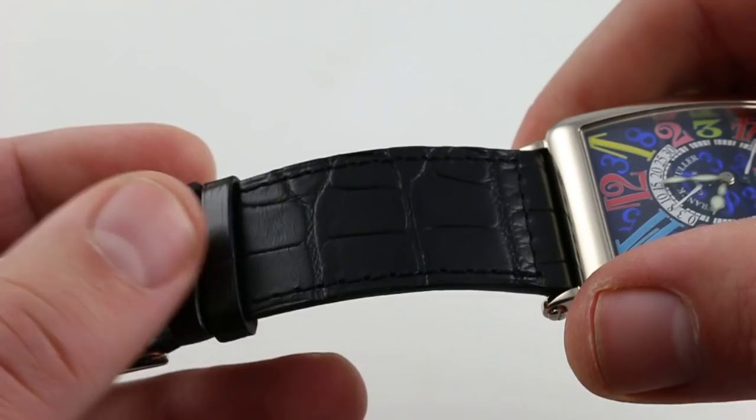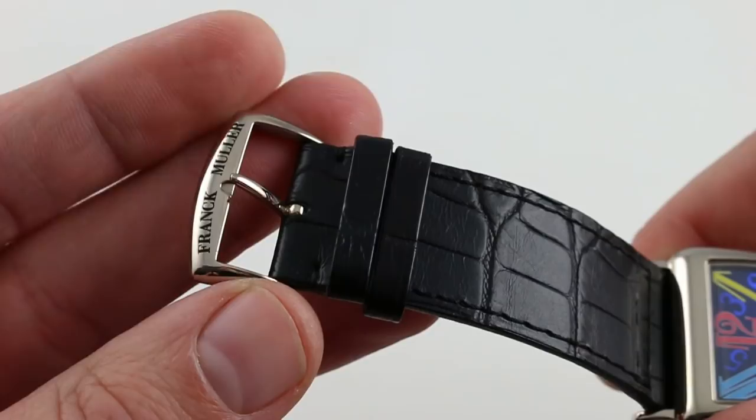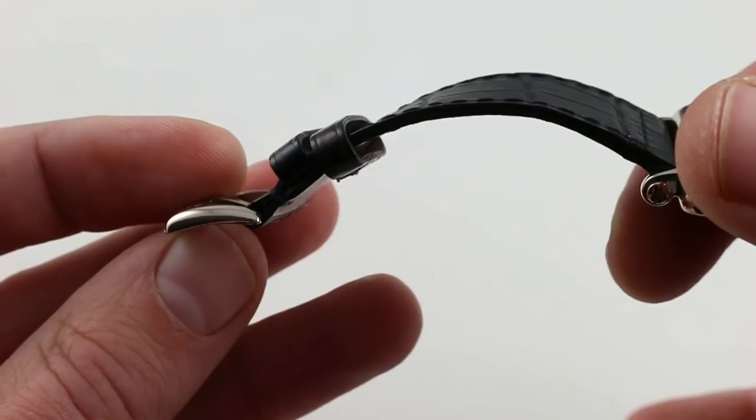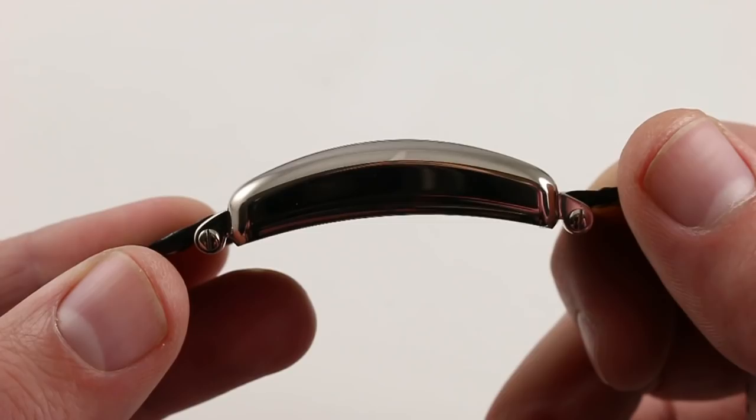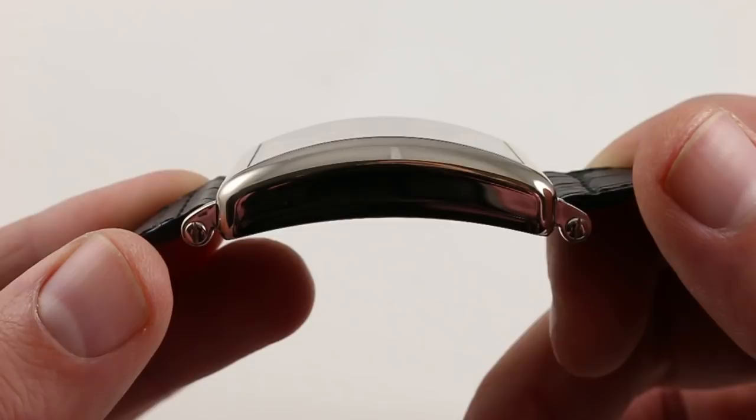The strap itself is very comfortable — because it is so thin it sits almost like a second skin on the wrist, paired with a simple but distinctive polished Franck Muller pin buckle which even recapitulates the arc of the case when viewed in profile. Very nicely done. The camber of the case delivers: it's not just a plank across your wrist — it is arced and curved, which is why such a big watch can wear so well on a smaller wrist.